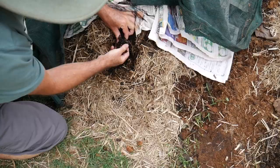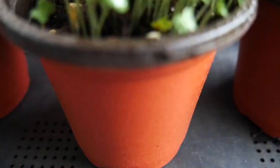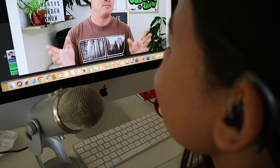Marty's Garden is all about compost worms, composting, farming worms indoors and out, and growing some of the most awesome food around. You can learn how by clicking the subscribe button and hitting the bell so you don't miss any of my videos. Welcome world to the Marty's Garden Show.